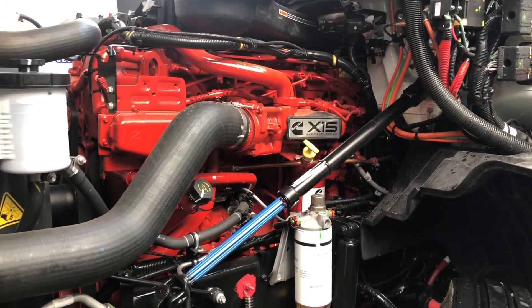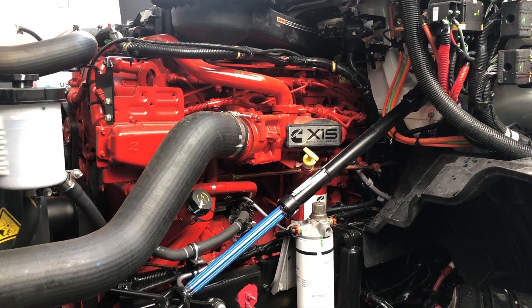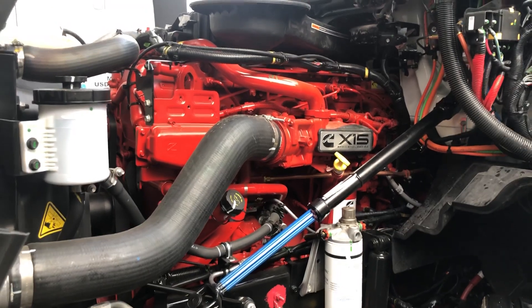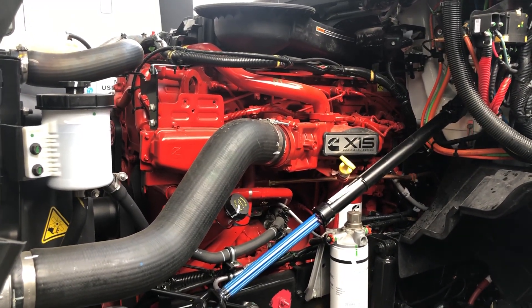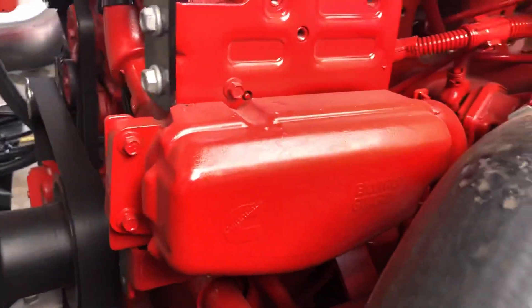Hello YouTube people, today I'm going to show you around the Cummins engine X15 Efficiency Series. This is an update for the ISX engine, so let's take a tour around it.